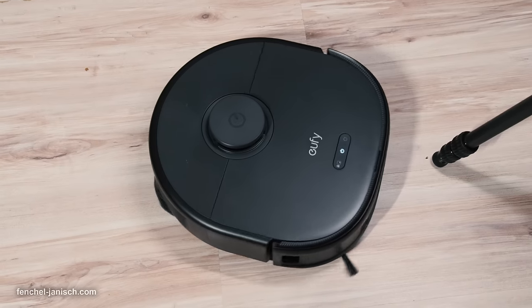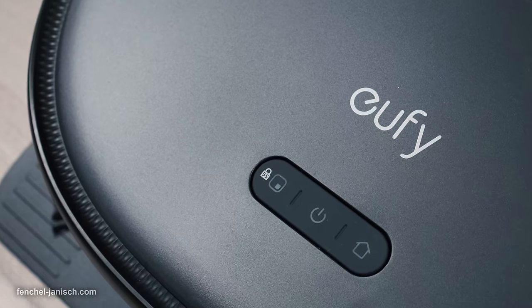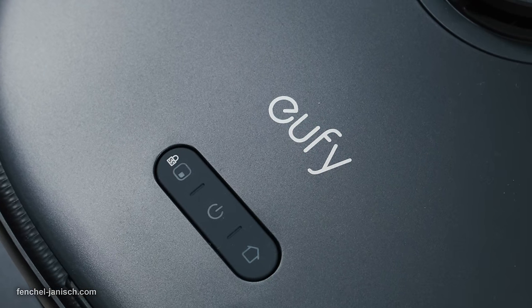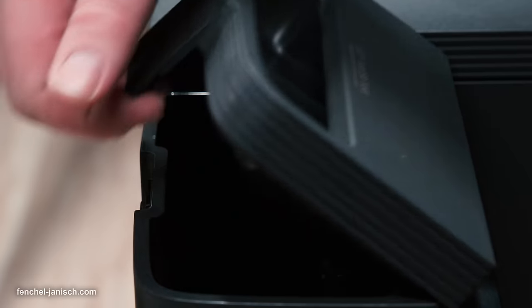For the best cleaning result, it is advisable to keep the floor free of objects, but since this is not always possible, it's not holding back the X10 Pro Omni from doing its job. The Omni station does not only charge the X10 Pro Omni, but also has a self-emptying feature to empty the collected dust into a dust bag that you only need to change every two months. The Omni station will also automatically clean the mops after each use, and comes with a self-drying feature to prevent odors and bacteria with 45°C heated drying. It also ensures the mops always have a fresh water supply for the next cleaning.